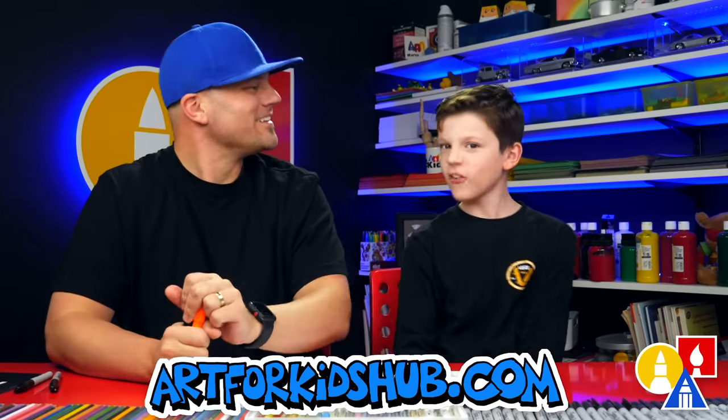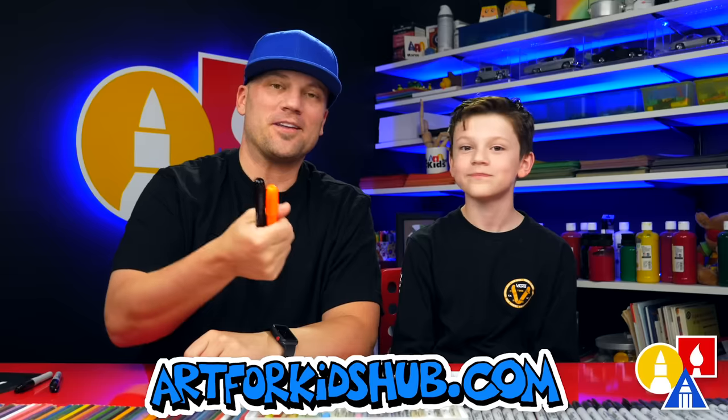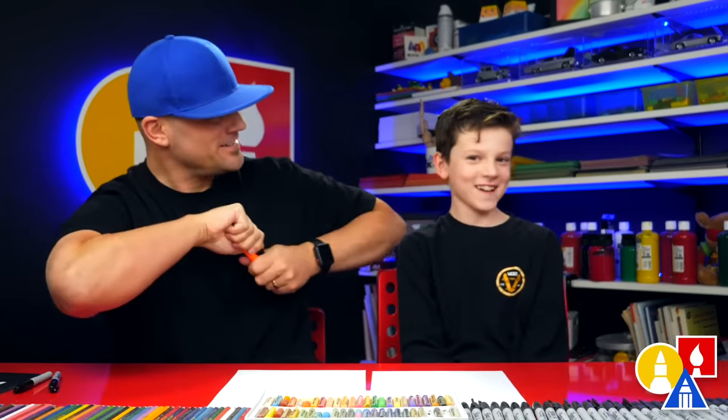Hey, Austin, what are we going to draw today? A fox! Yeah, a really simple fox. A really cool fox. We hope you're going to follow along with us. We're going to use crayons. You also need some paper! Yeah, you ready to start? Yeah!